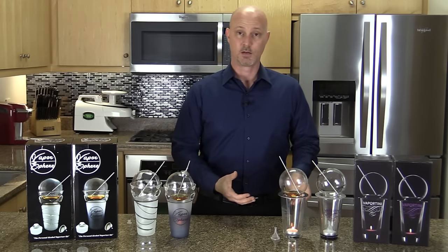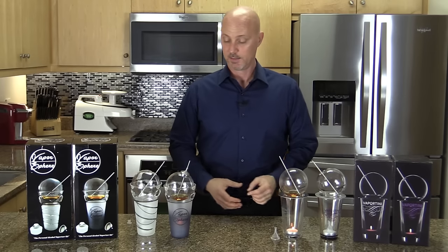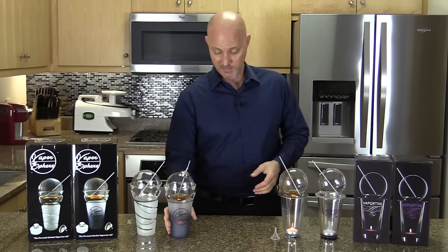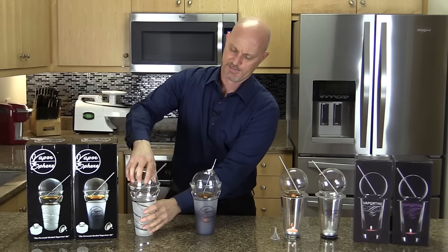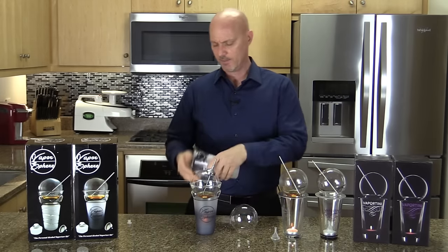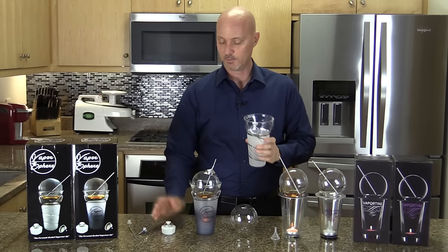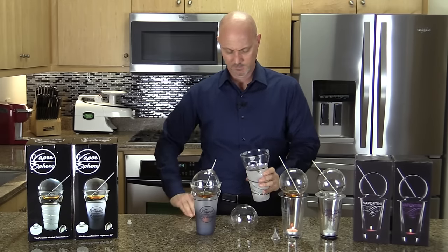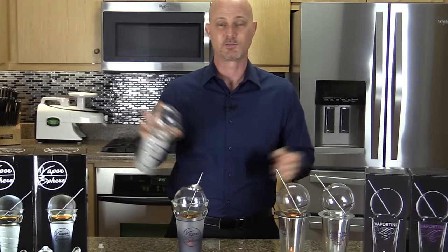If you're just sitting at a bar and don't need to pick up your vaporizer, the Vaportini is no problem. But if you need to take it with you, the Vaporsphere is so much easier to bring along because everything — the straw, the funnel, the candle — fits inside the cup. You just drop it all in, place the sphere on top, and you're ready to go.